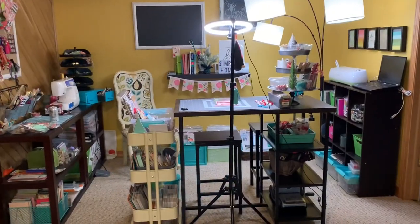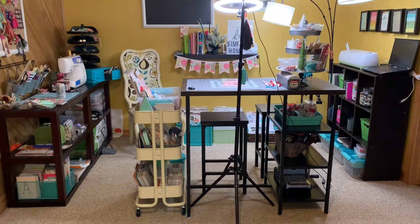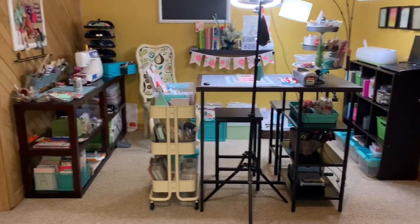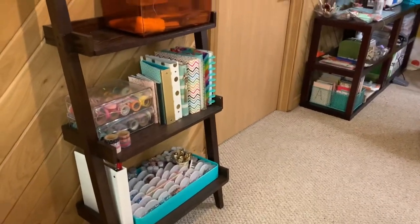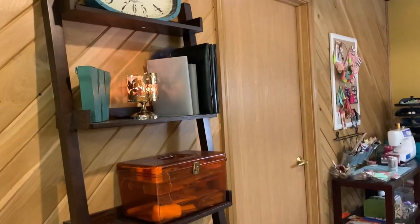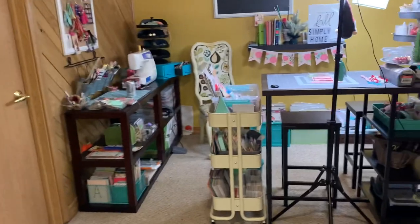Hey guys, it's Nikki. Welcome back to my channel. I wanted to come on today and show you guys my Christmas setup for crafting. I'm not going to do a full craft tour today — if you're interested in seeing how I have things organized, let me know and leave a comment below. But today we're just going to focus on Christmas.